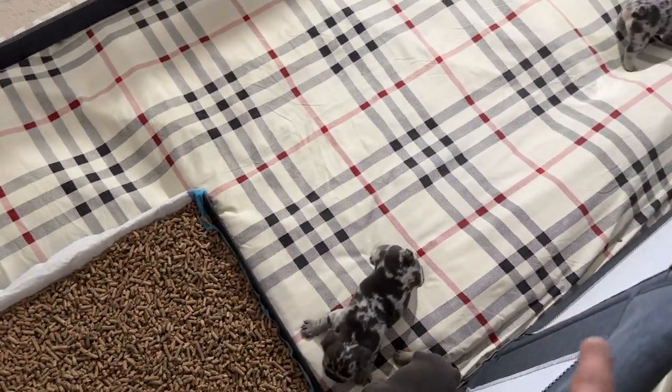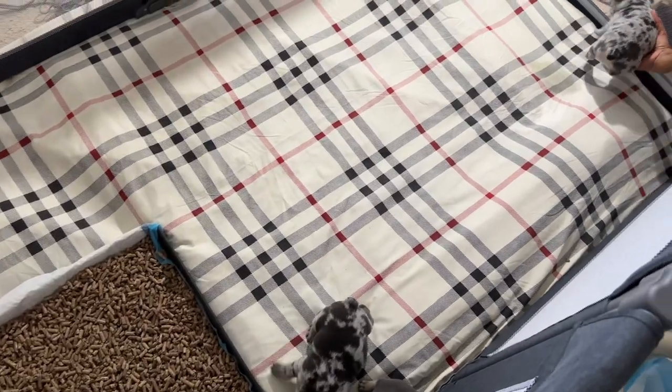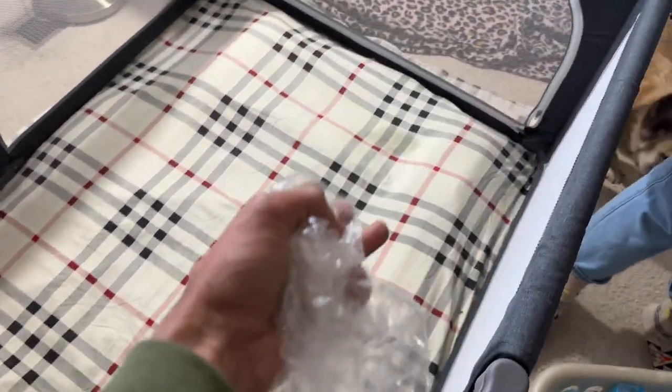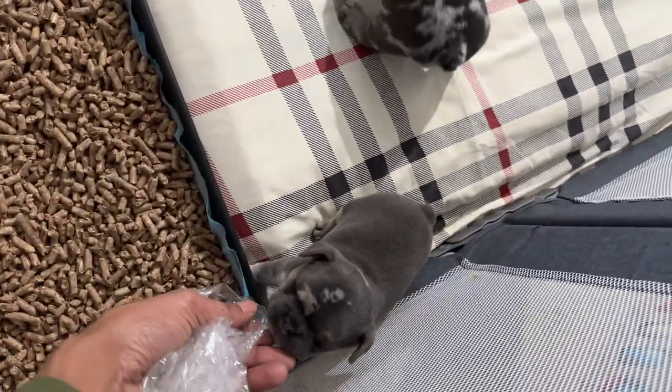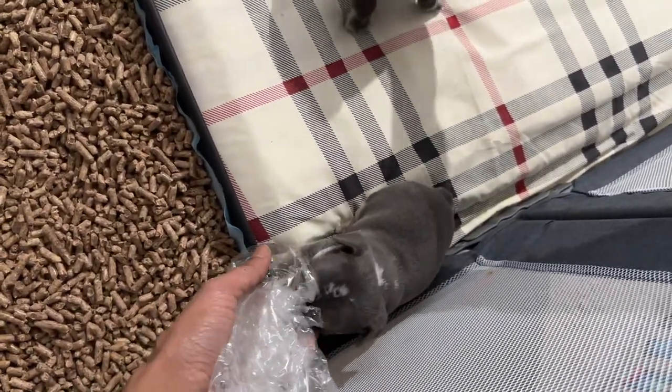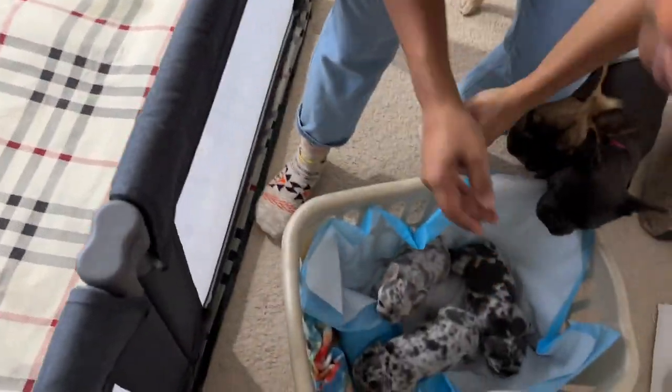This is their first time out of their environment. One of them already peed on the tray - that's not what that's for. Alright, we're gonna take them on a little field trip downstairs to get this mush going.